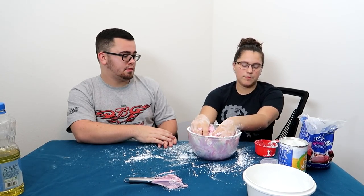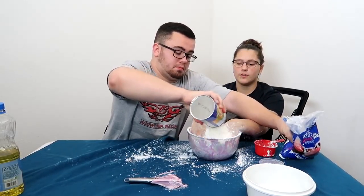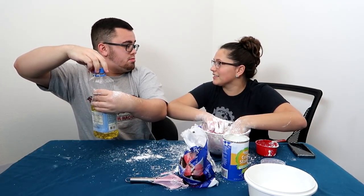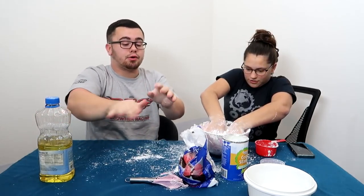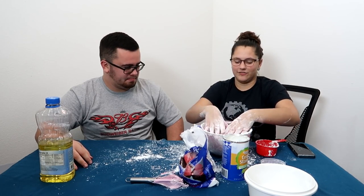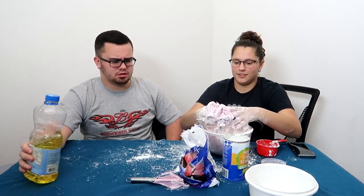Heat it up, add more of that. Come on. Add more of both. No, not that much. Oh my gosh. Babe. That makes it more sticky, don't do that. I got crazy, man. This is how you make the best powder in the nation. You're playing in food. Hold on, I'm trying to get it off my fingers. This didn't fail at all. It didn't fail. No, this is successful.